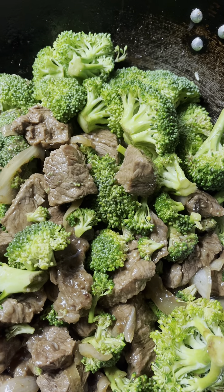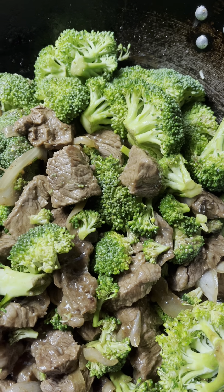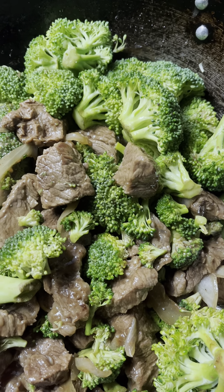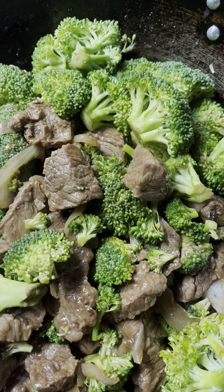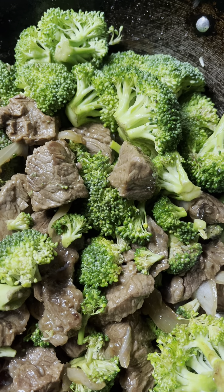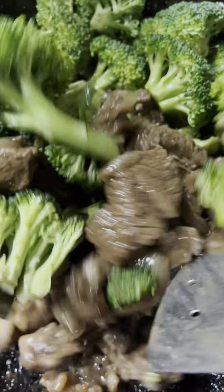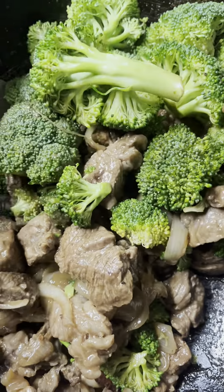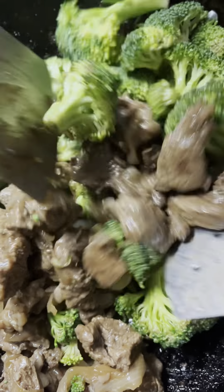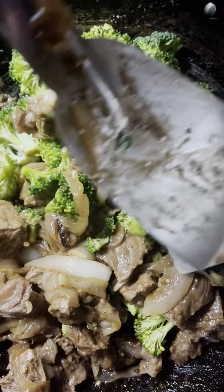This recipe called for soy sauce or aloha shoyu, but we're not going to use it because it tastes just fine without it. The oyster sauce combined with the milk I marinated the meat in is good enough, and it gives that texture — kind of like when you whisk in cornstarch. We're going to let this sit until the broccoli cooks.